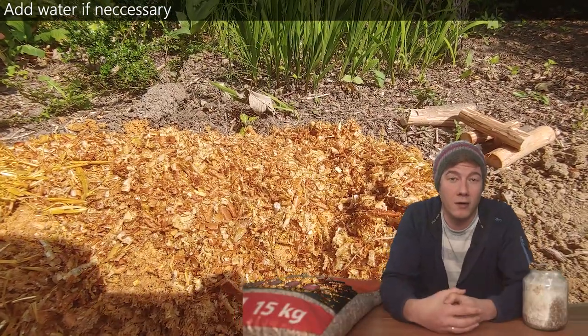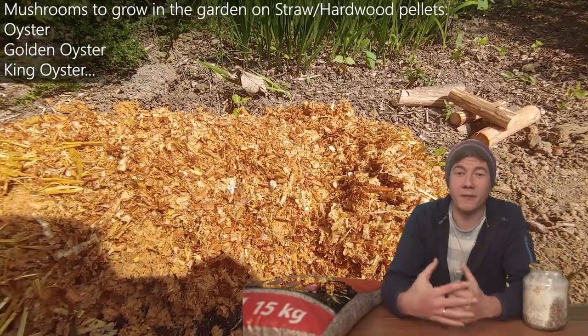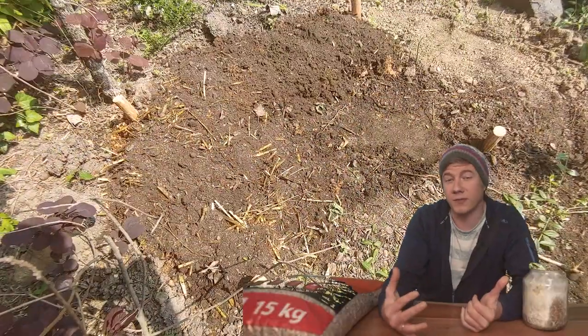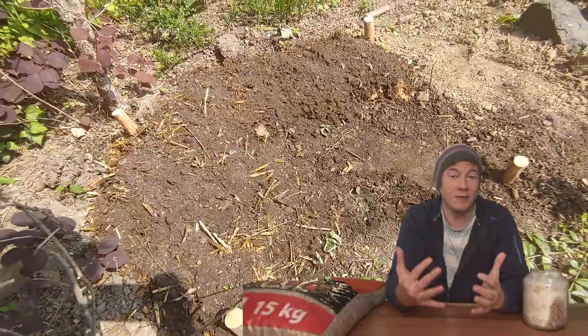When the temperature, especially in autumn, is perfect for mushrooms to grow — if you're a mushroom fan and you're thinking of starting to grow mushrooms at home, I think growing them in the garden is a very good way to start. I really hope that you enjoyed the video and that this inspires you to start growing your own mushrooms.